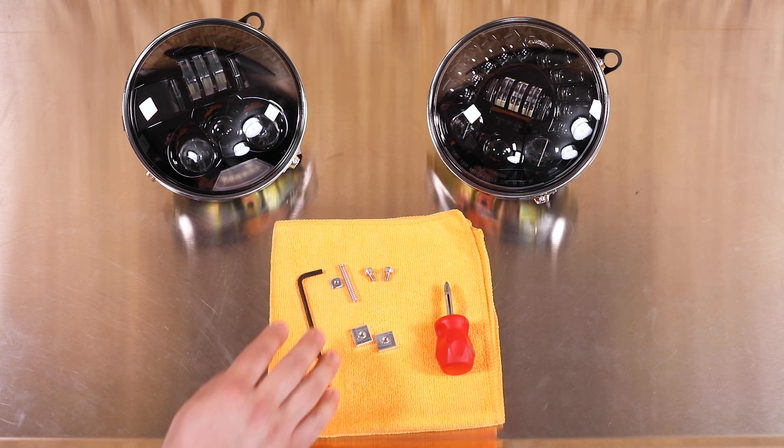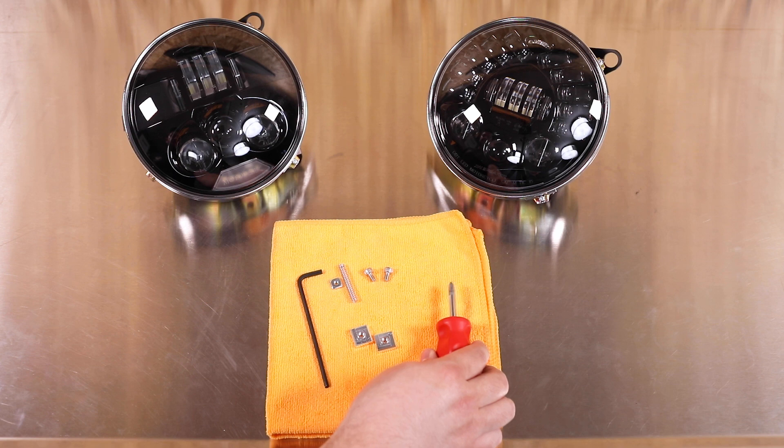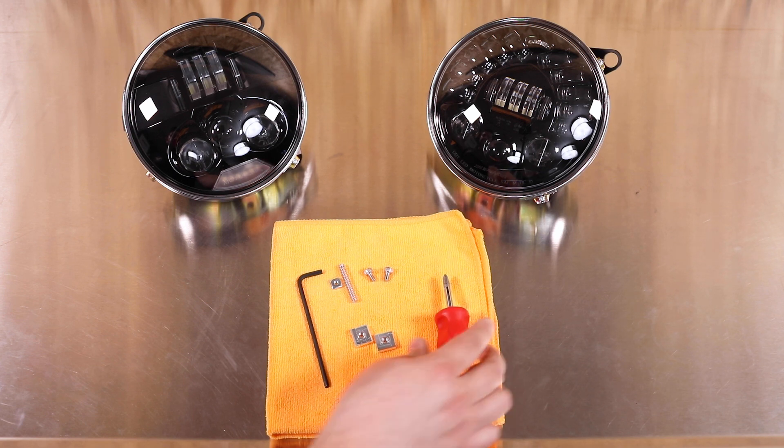The kit includes a four millimeter hex tool, various hardware, and a towel, and you're going to need a Phillips screwdriver for installation.